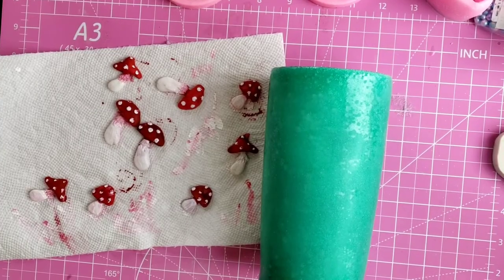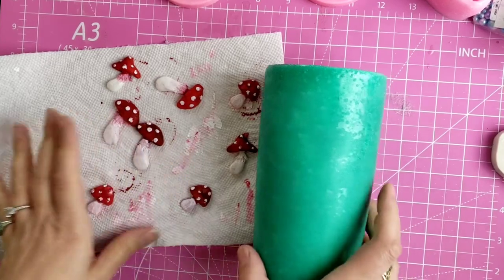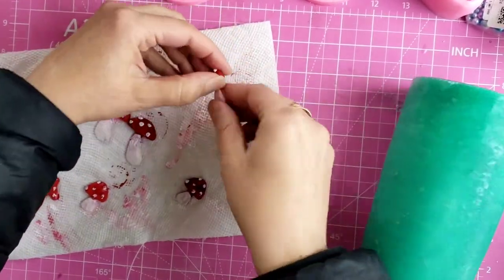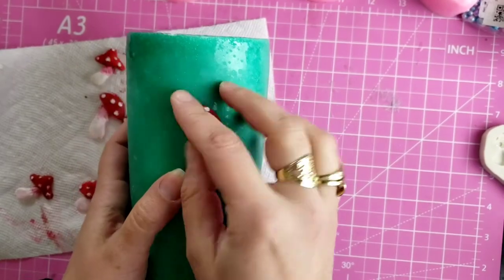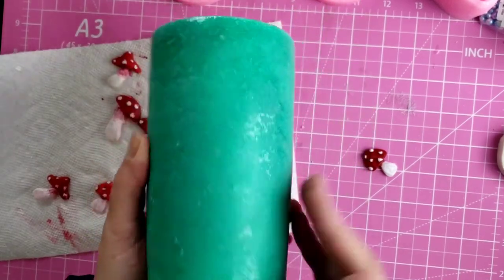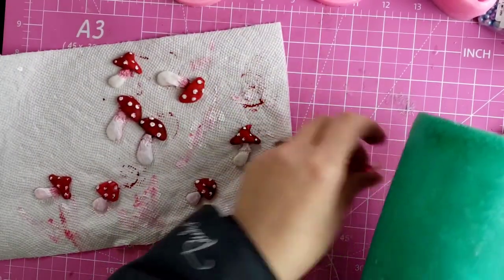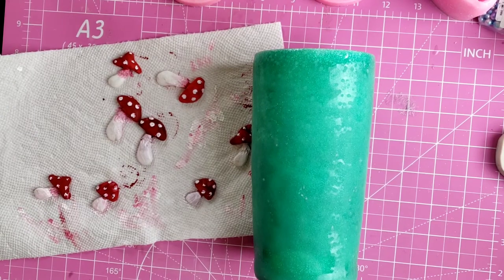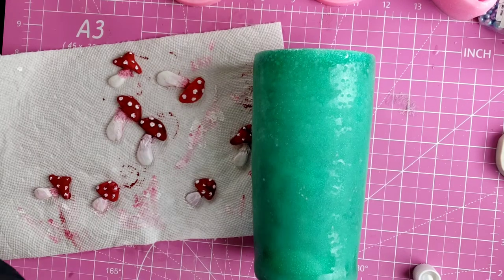Now I'm going to glue all these little mushrooms now that they're painted. I'm going to glue all of these onto the tumbler. The tumbler has been sanded down so it's got a matte finish now — that won't matter because I'm going to resin it again. I'll just use whatever glue you have on hand; I don't think it matters because we're going to re-resin this anyway, so the resin will likely do most of the sticking. Don't worry too much about what glue you use.